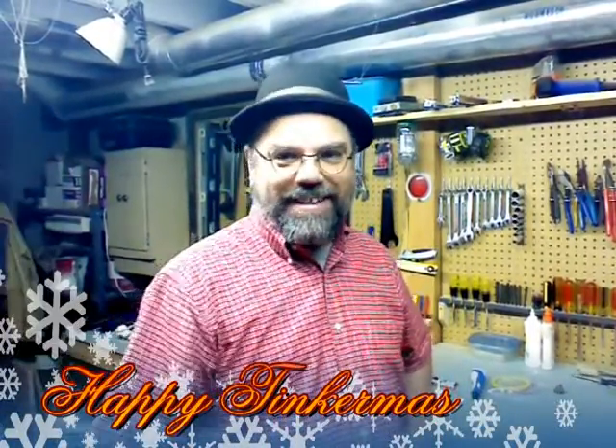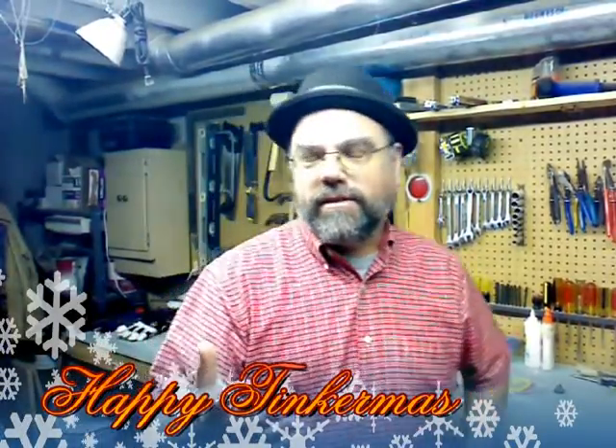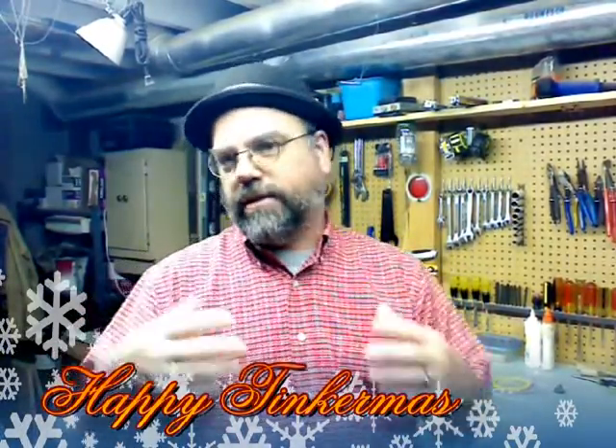Happy Tinkermas everyone! I am Blake Swenson, co-founder of Tinkercamp. Through the years of running Tinkercamp and going to shows and pop-up maker events all over the city, I get a lot of questions about the products that we use in the camp. Parents ask me where I got them and how much they cost, so I thought I'd touch base on a couple of those — some recommendations.